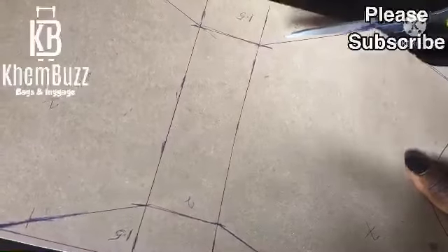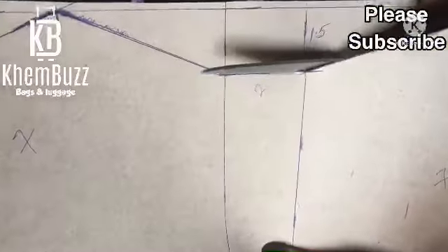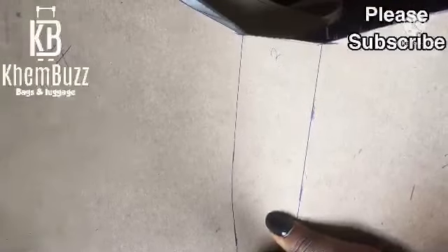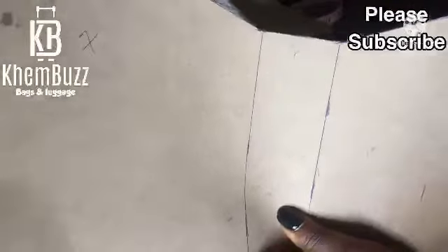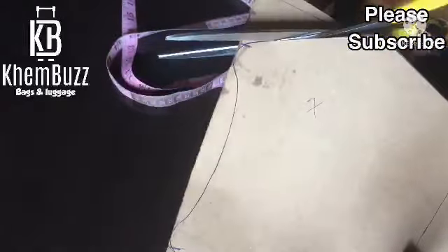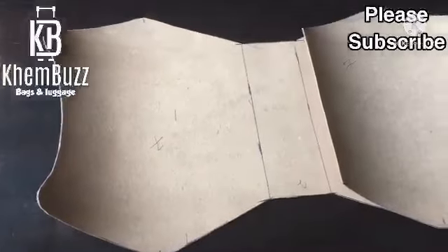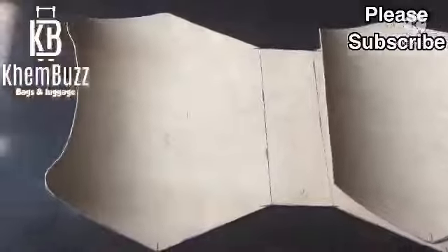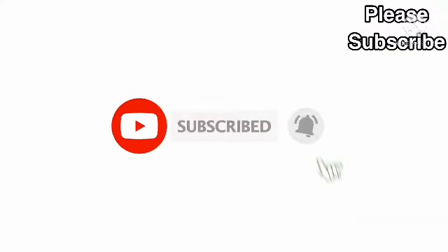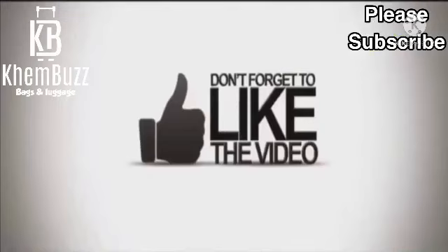I'm through shaping it. What I'm doing right now is using my scissors to cut the excess places I don't want. That's the upper base that I'm trimming with my scissors. This is the end of this tutorial. Thanks so much for watching. Please don't forget to subscribe to my YouTube channel and turn on your notification button. Don't forget to like, share, and comment on my videos. God bless you.